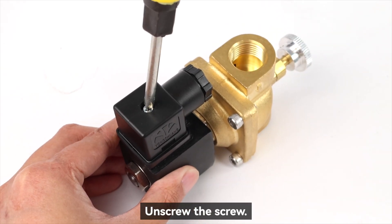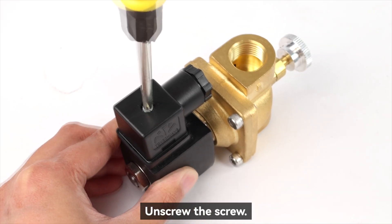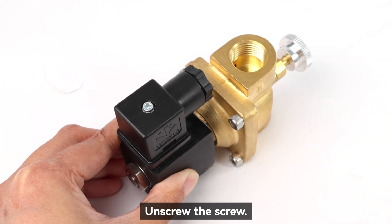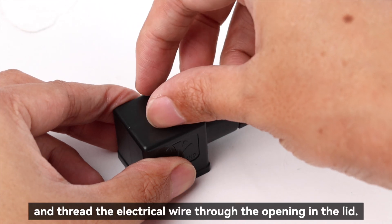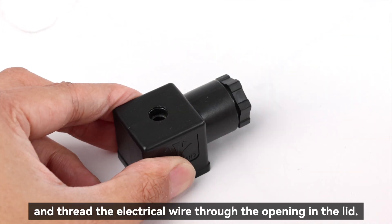Unscrew the screw. Remove the cover and thread the electrical wire through the opening in the lid.